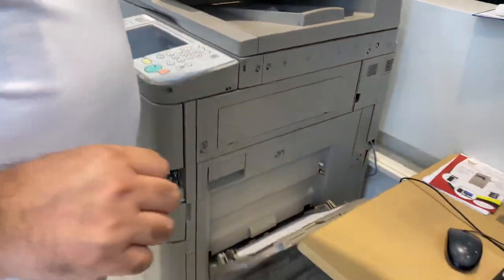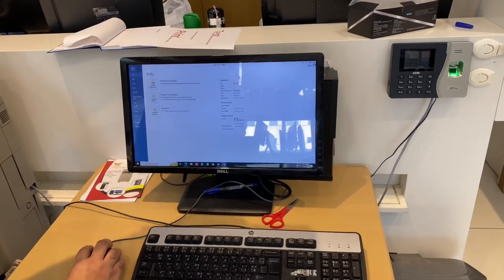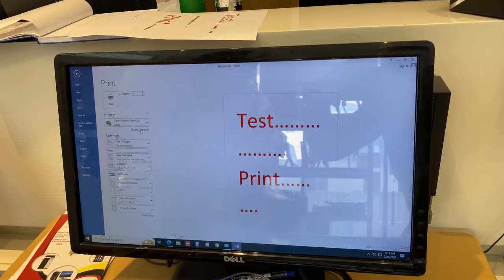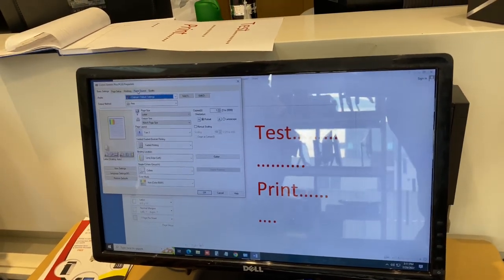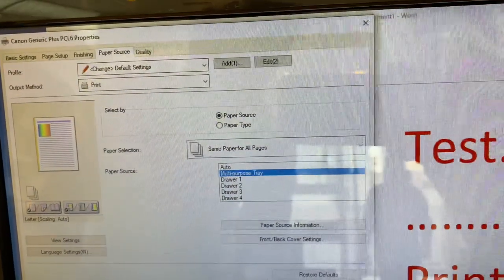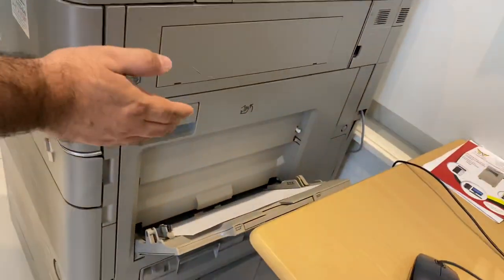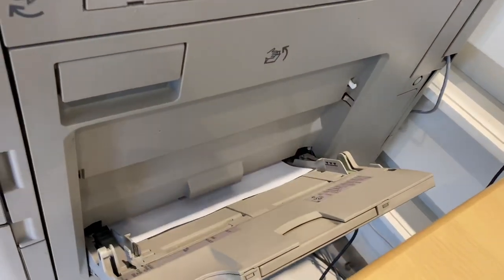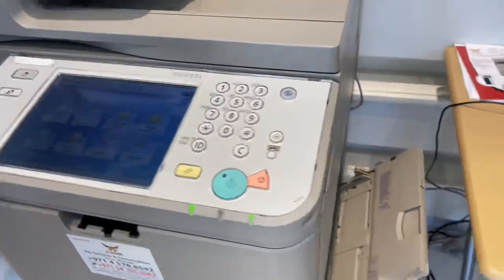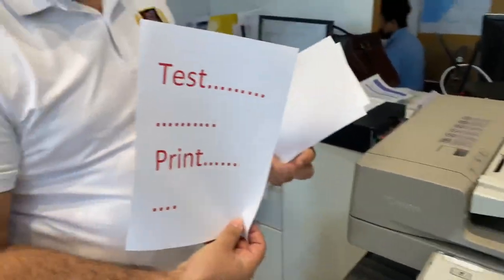Now slowly I will go to the printer and there is a print option. When I go to the printer again, there will be something like print properties. Go to the print properties, then select the paper source and one option will come — multi-purpose tray. Select the multi-purpose tray, say okay, then go for the print. You will find that the bypass tray will start functioning. Slowly it will take out the page inside the printer and after some time there will be output. See, the test page is already here.